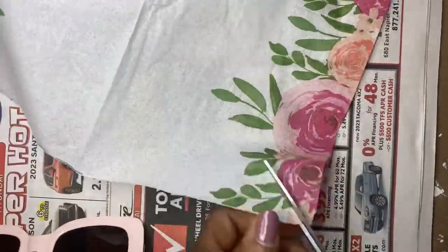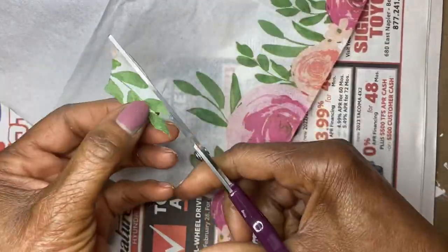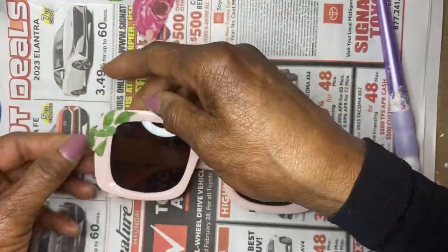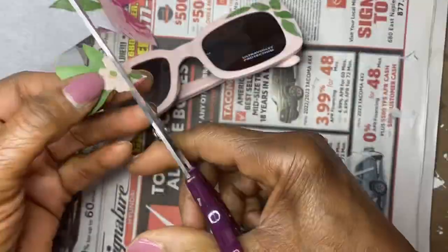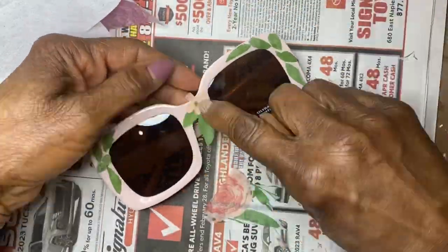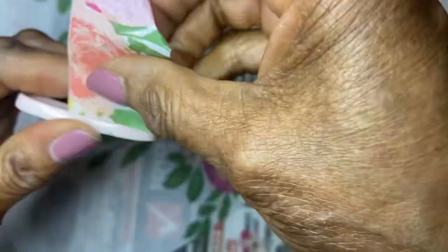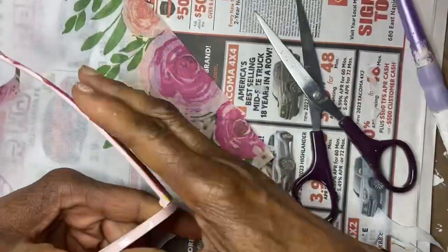You want to separate the two-ply napkins and cut out some leaves and tiny flowers. Then you apply the Mod Podge to both sides of the glasses and place the cut-out leaves and tiny flowers, adhering them to both sides of the frames and one in the middle. You can also cut a strip of flowers and leaves and apply those to the temple of the frames — the temple is what we call the arms — using Mod Podge.